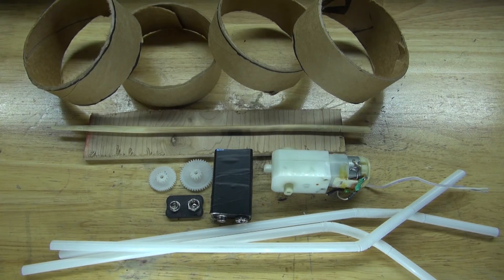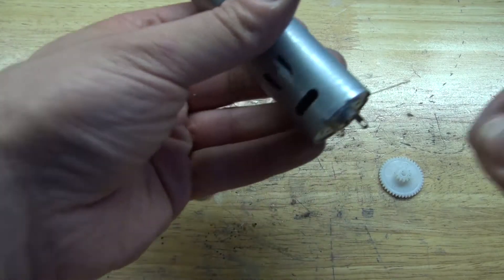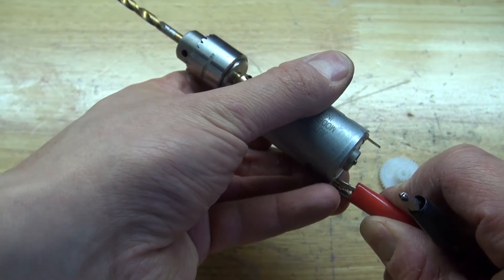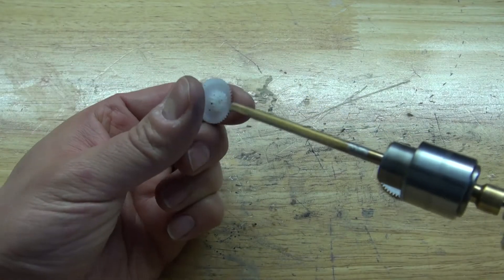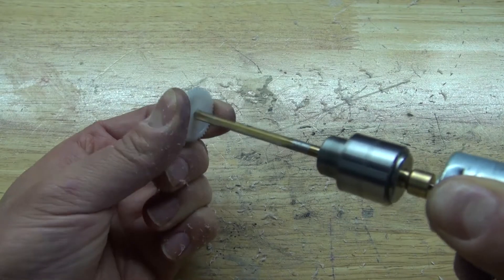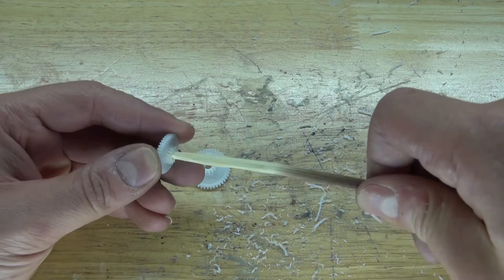Now let's go ahead and assemble this project. First, I'm going to take this drill and attach it to my lab bench power supply. I want to drill out these holes and make them a little bit bigger so that I can take the chopstick and stick it inside. And as you can see, it's a perfect fit.